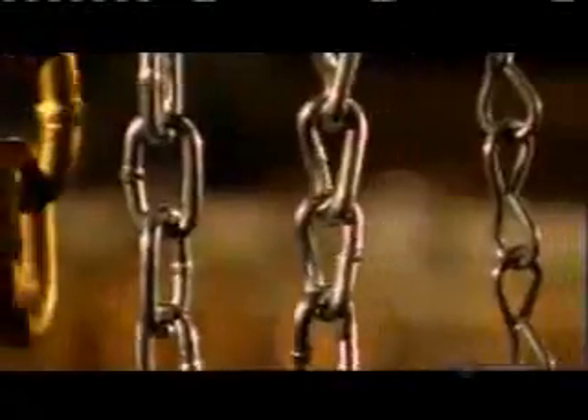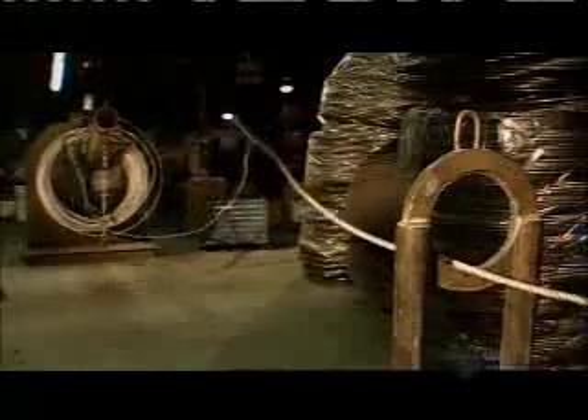Chains are used to tie things down, hold things together, and pull things along, and their many sizes reflect the varied uses. To make a chain, a turning drum uncoils a wire rod and pulls it through a steel guide ring to a steel draw box. Grease inside the box lubricates the wire.